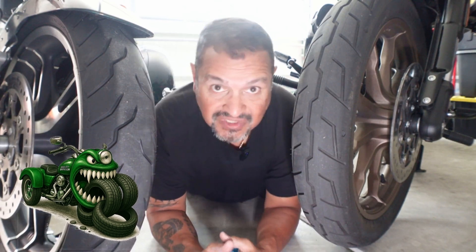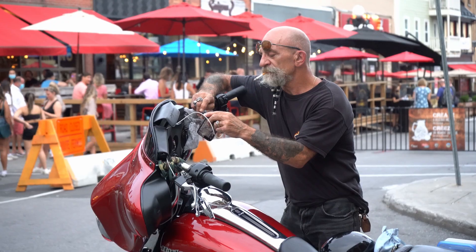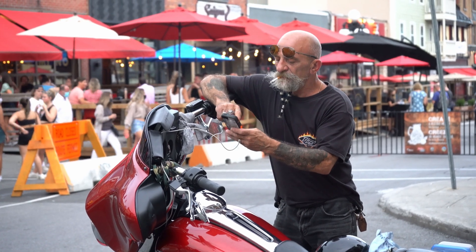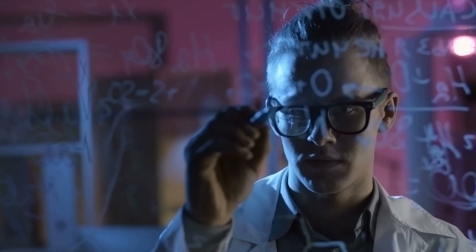Ever wonder why your trike chews through tires faster than a drunk through pork rinds? One minute it's fresh rubber, the next it's smoother than my buddy Dave's scalp at bike night. It ain't bad luck, it's just physics. Stick with me, because at the end I'll show you one trick that riders use to double their tire's life.